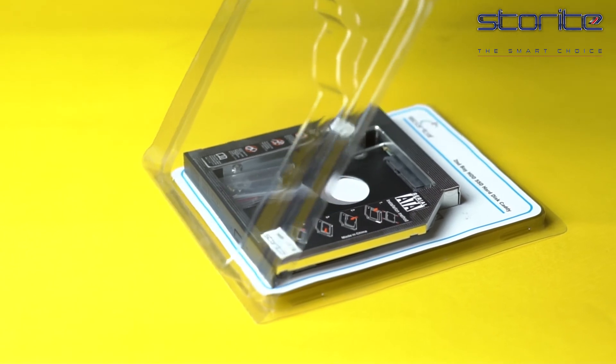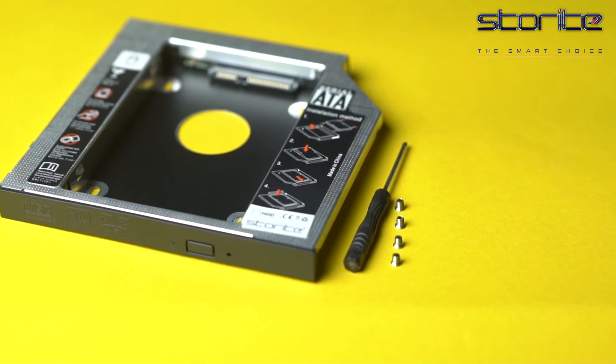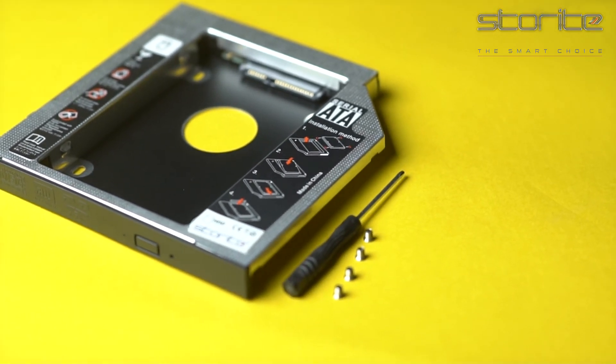Unpack the new drive, lift the adapter retaining latch, and screw the hard disk on. Now you can insert the drive into this adapter at an angle. Slide the drive into the connector until it locks into place, then lower the adapter retaining latch until it snaps closed.